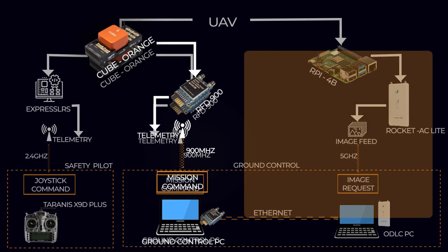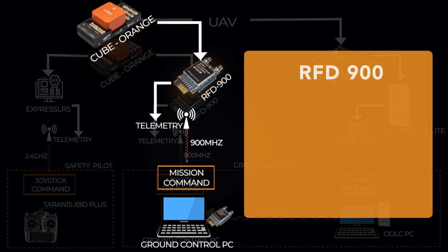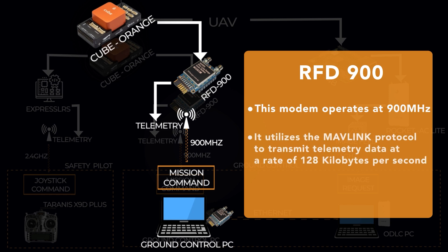Freya relies on the RFD-900 radio modem for autonomous navigation. This modem operates at 900 MHz and utilizes the MAVLink protocol to transmit telemetry data at a rate of 128 kbps. The system has a communication range of 9 miles, ensuring a reliable data link between the drone and the GCS.